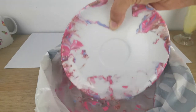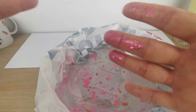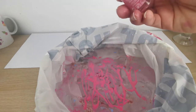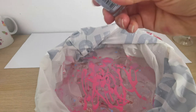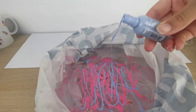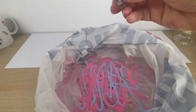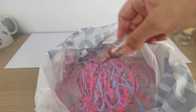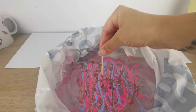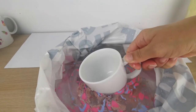Now I'm putting my saucer on the paper sheet. You can see my hands were a mess — please wear some gloves, that's my first advice for this project. Now I'm putting more nail polish in the water for the teacup, using the same colors. I love this project, it's so satisfying. Use a toothpick and just play around with the design a little bit — you don't need to touch it too much.